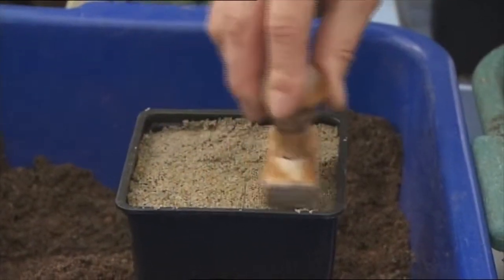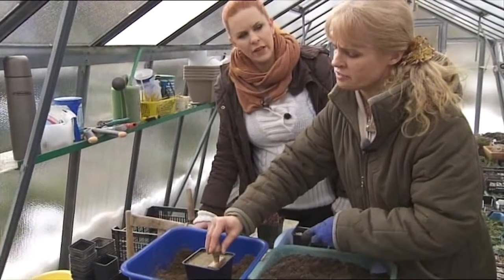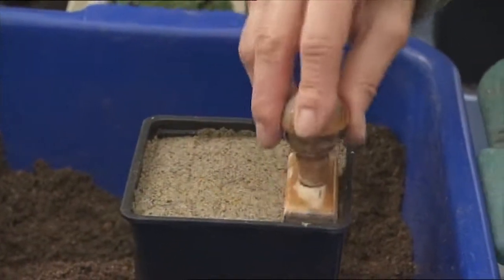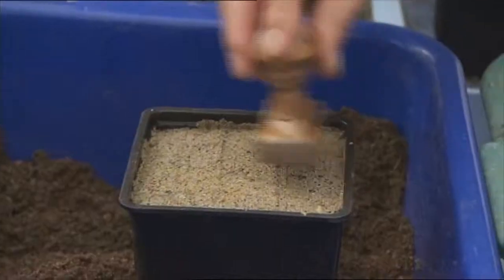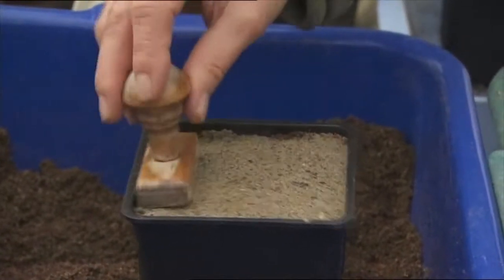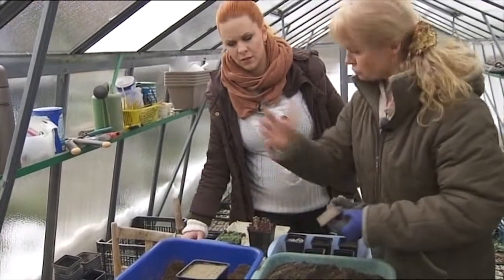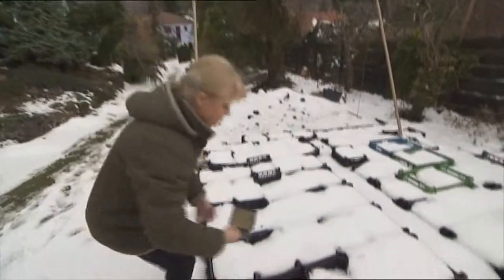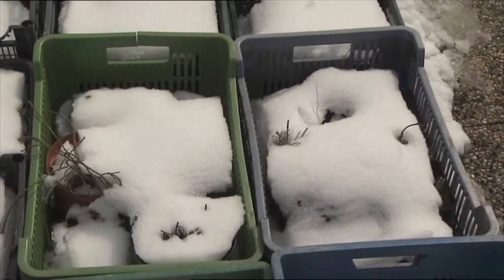Ten výsev musí byť dobre priplačený, aby nám pri zalievaní tie semienka nevyplavili, aj prúd dažďa aby nevyplavil. Najlepšie je výsev nezalievať z konvy, lebo aj keď použije človek jemnú ružicu, tie semienka sa dosť môžu pohybať. Čiže radšej rozprašovačom, alebo nechať to len na to, čo naprší – vystaviť to von, aby to poliala príroda, lebo to je taký najšetrnejší spôsob zavlaženia.